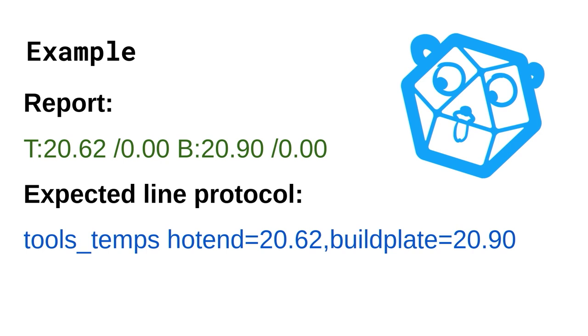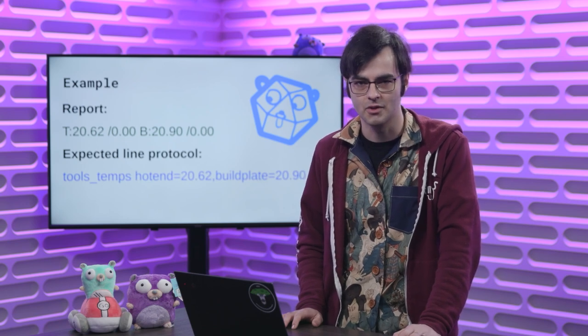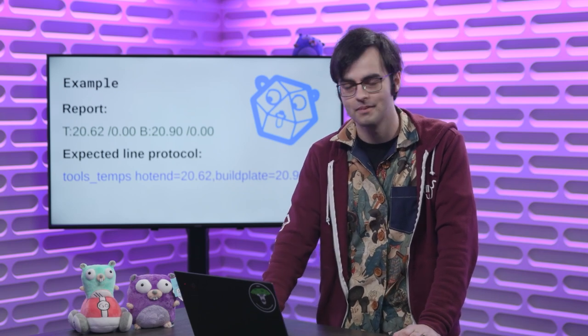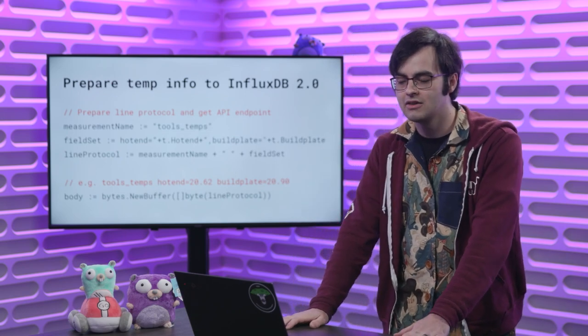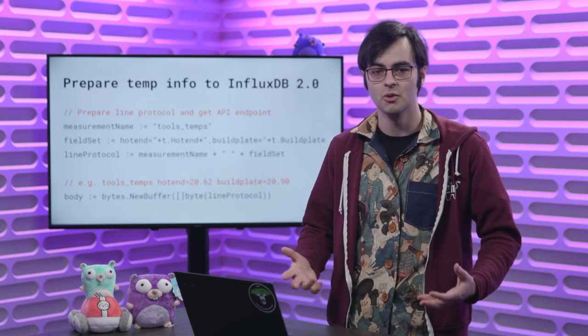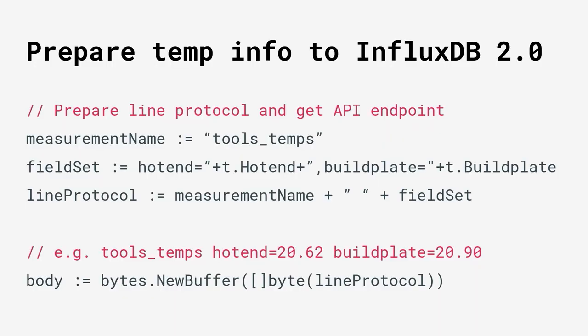To illustrate it: here we have the temperature report broken down as Line Protocol, where I call it tools_temp, and we have hotend equals 20 and buildplate equals 20. The value 20 is actually just the idle temperature in Celsius — the target is zero because the user hasn't set an actual target temperature yet, but that would change to 200, 50, or whatever the user sets. Now we're ready to send it over to the InfluxDB database, which can be done with a REST API.